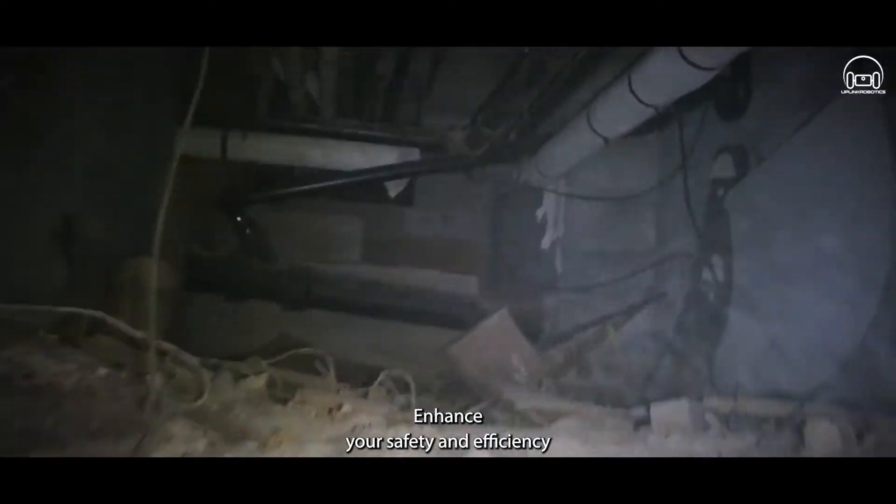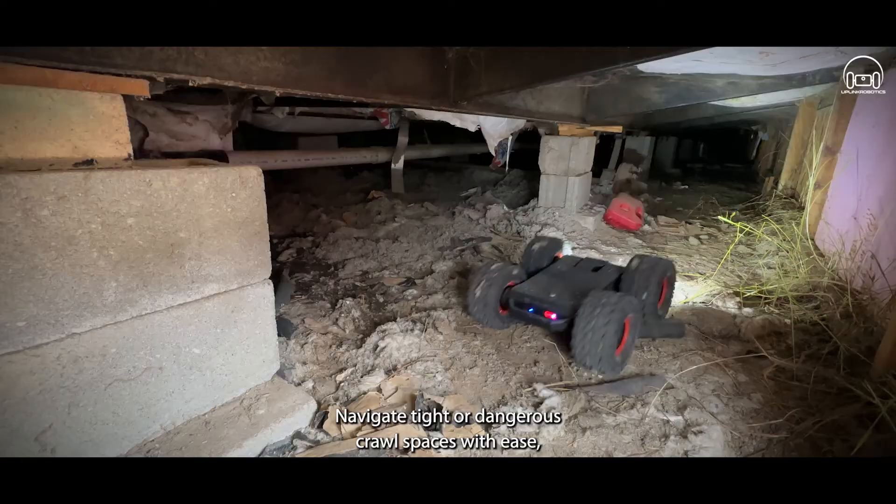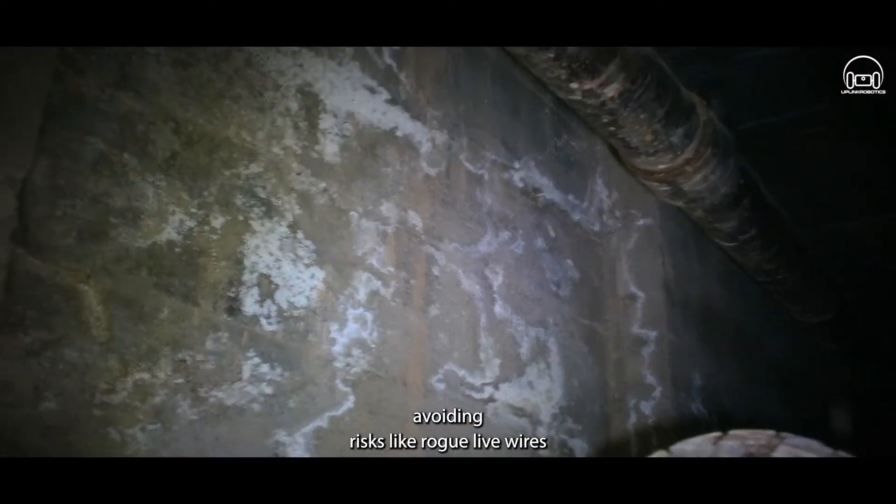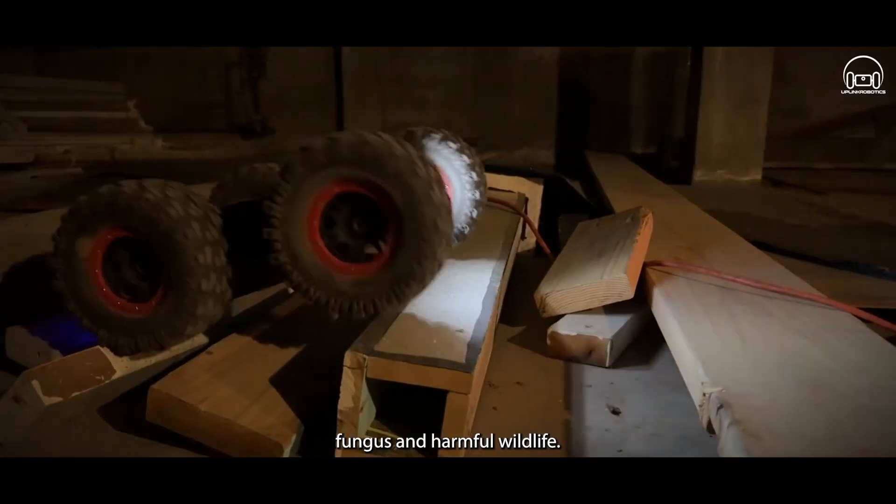Enhance your safety and efficiency for home and building inspectors. Navigate tight or dangerous crawl spaces with ease, avoiding risks like rogue live wires, fungus, and harmful wildlife.